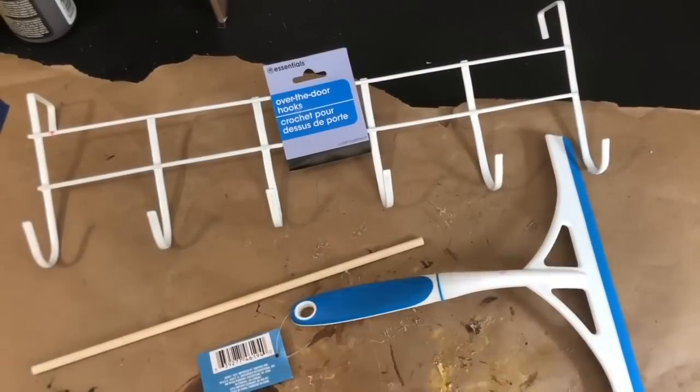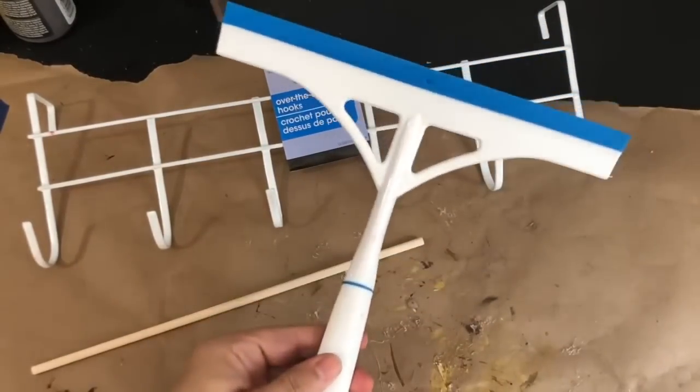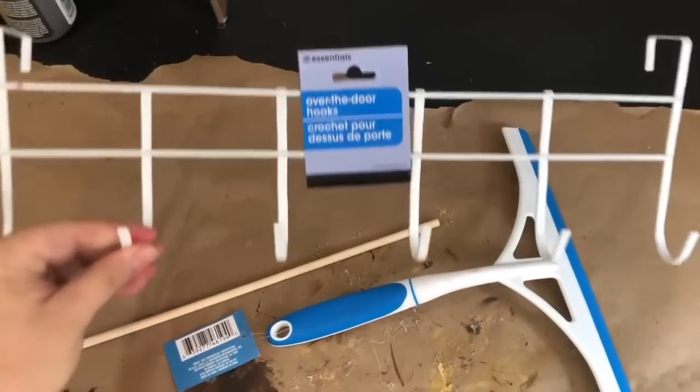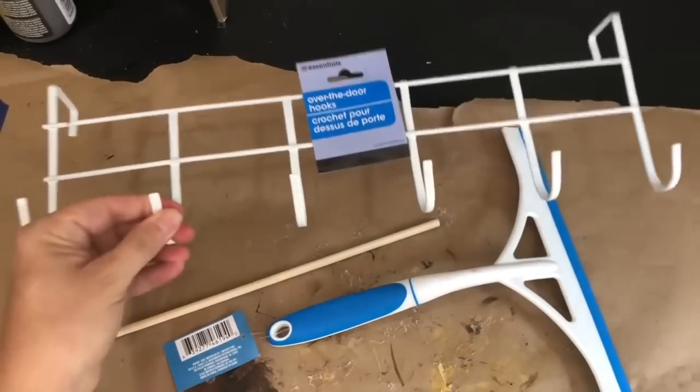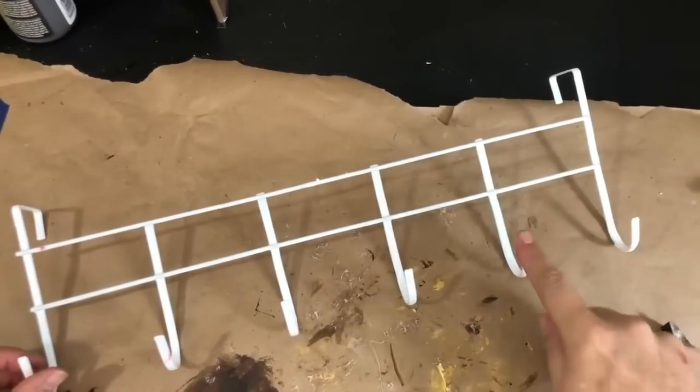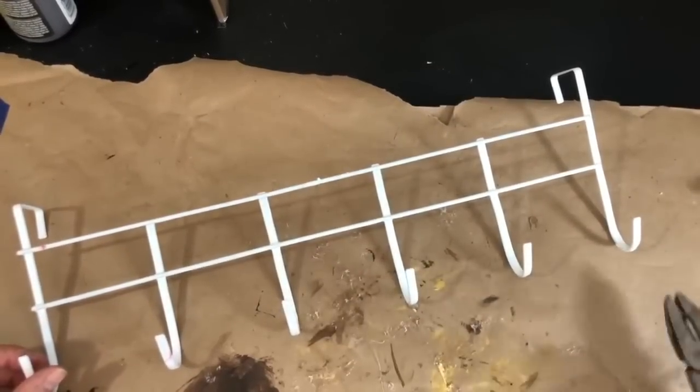For my next project I'm going to use a Dollar Tree squeegee, a larger wooden dowel rod from Dollar Tree, and an over-the-door hanger. The first thing I'm going to do is trim down the over-the-door hanger.